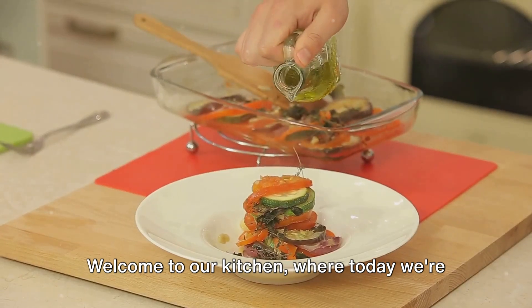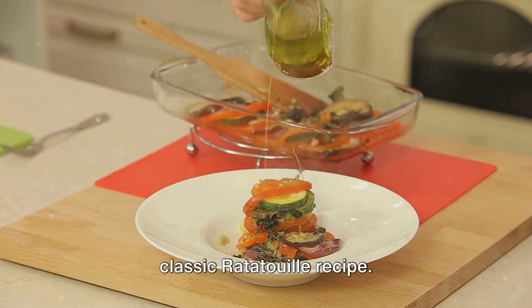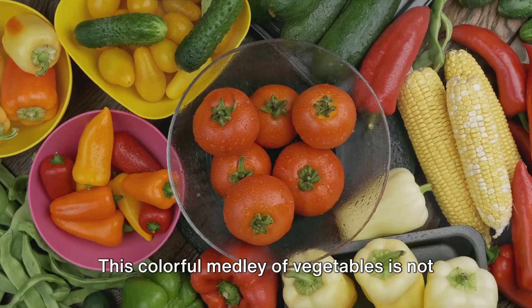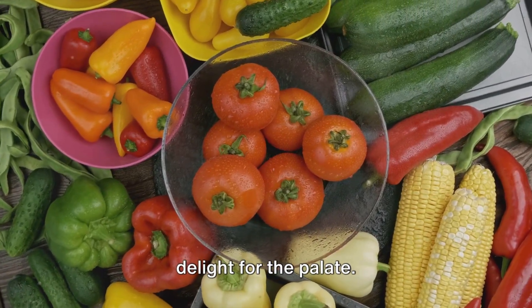Welcome to our kitchen, where today we're bringing the flavors of the French countryside right to your home with a classic ratatouille recipe. This colorful medley of vegetables is not only a feast for the eyes, but also a delight for the palate.